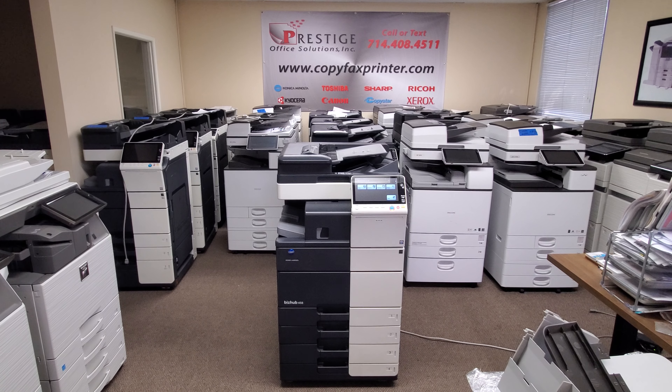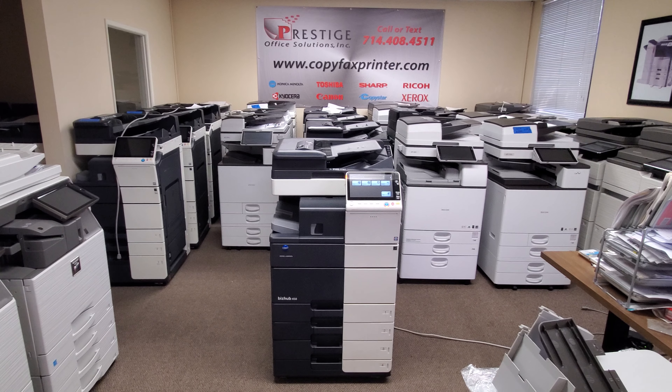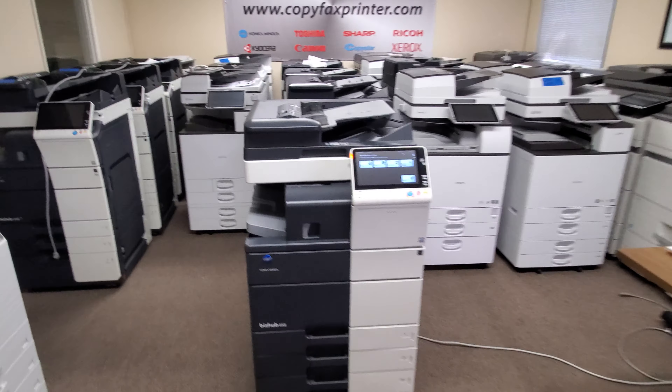The capacity is 100 original documents on the feeder, so it's pretty fast and very nice.